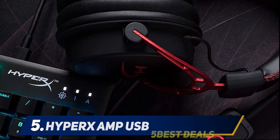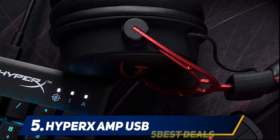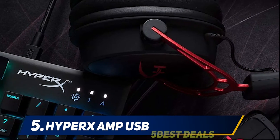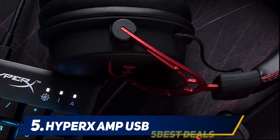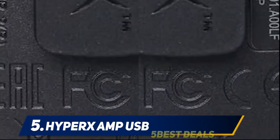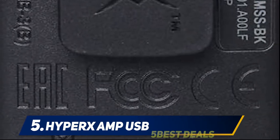Starting at number five: the HyperX Amp USB. Did you know that your headphones have the capability to create a sound that's better than what you're used to? All you need is the right sound card, and you'll have significantly clear audio with no distortion. One of the best sound cards capable of doing this is the HyperX Amp USB sound card.